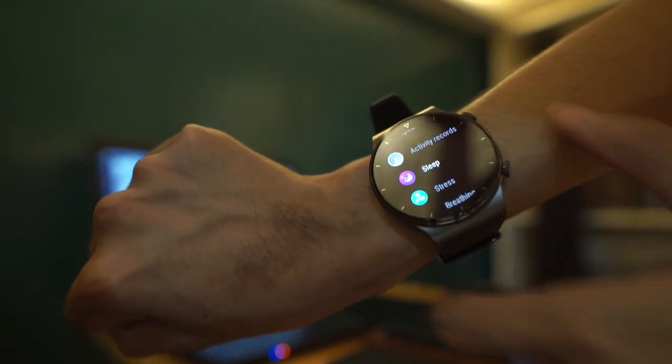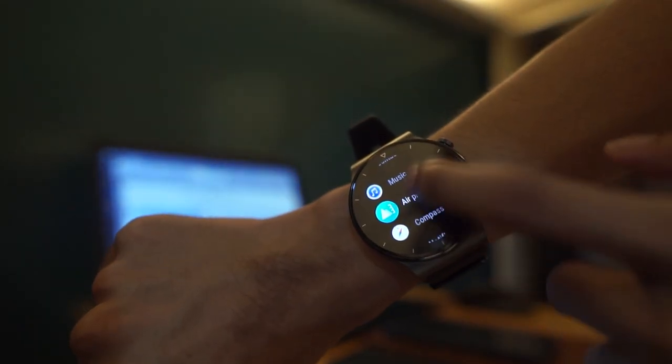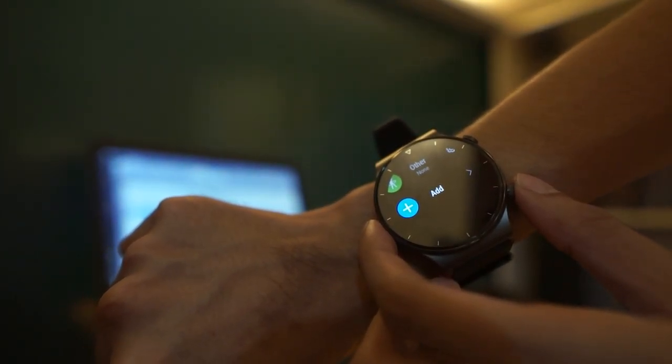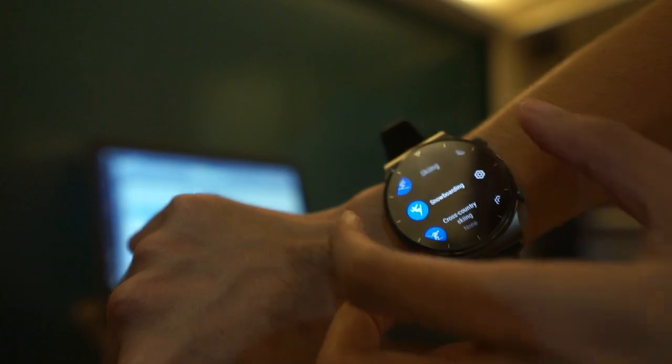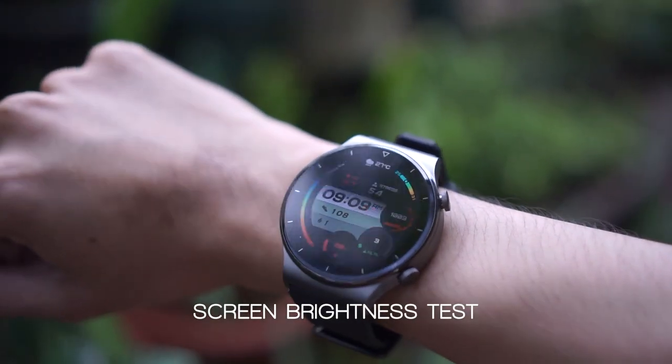Clicking the upper button once will take you to the app list screen. Press and hold this button to power on and off. Pressing the down button will open the workout app. And now we are going to test the smartwatch's screen brightness. As shown, you can still pretty much see the screen even in broad daylight.